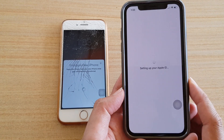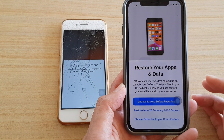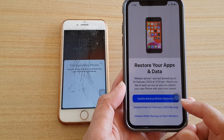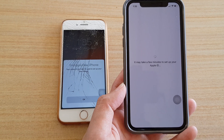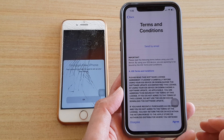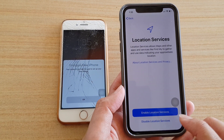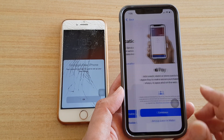It now says 'Setting up your Apple ID.' On the next screen, I have an option to update the backup before restoring or restore from the most recent backup — that's your choice. I'm going to choose 'Restore from this one here.' You might want to update first before restoring. I'll tap 'Agree,' then enable location services.